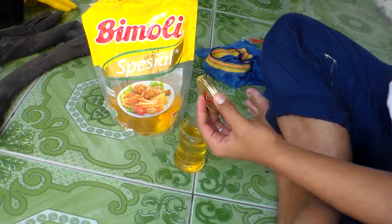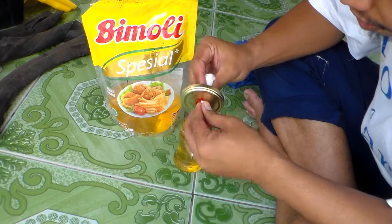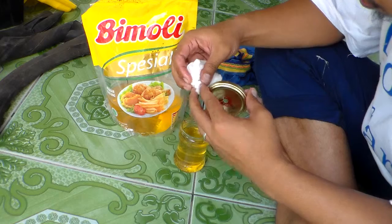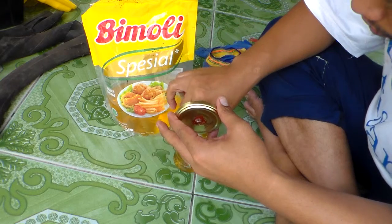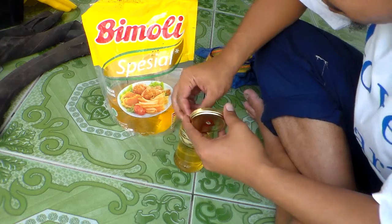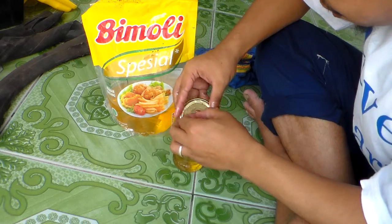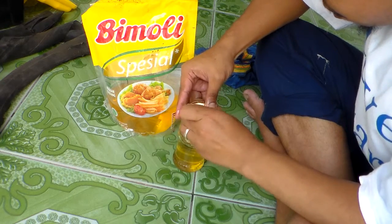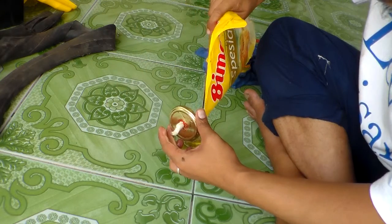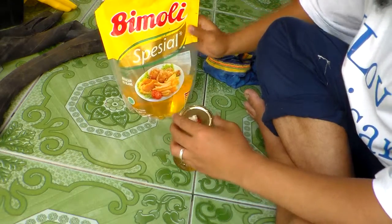This is cotton — we put it over here like this for good absorption. Then we add coconut oil like this, and fill it up completely with coconut oil.